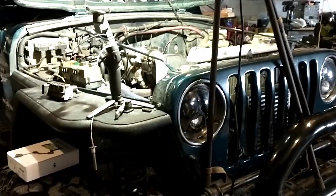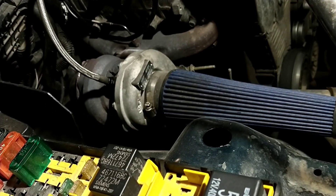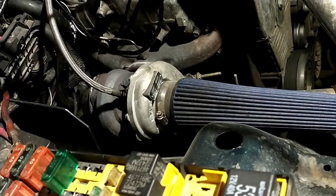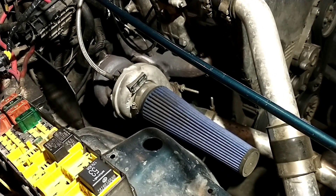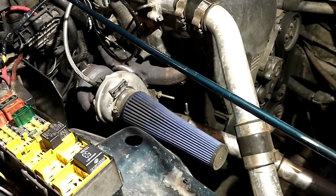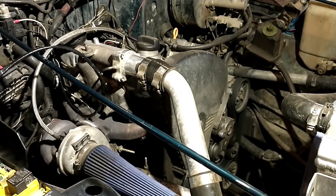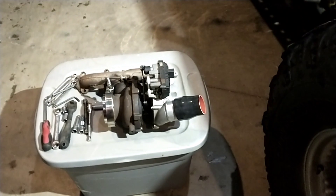We're going to be getting rid of the old crusty GT2052 wastegated turbo. I had originally tried that out temporarily to see what it would do — it gives you boost around 1700 RPM, makes boost picking up well from 2000 to 2400. It's definitely usable and would work well with an MTDI pump, but I've got a lot more technology going with electronics.